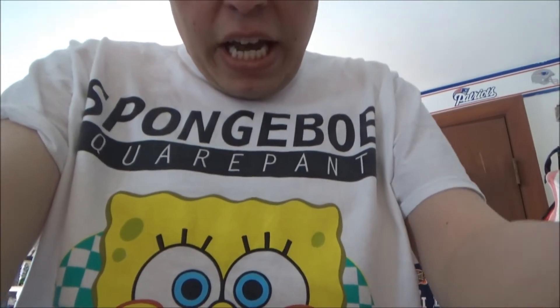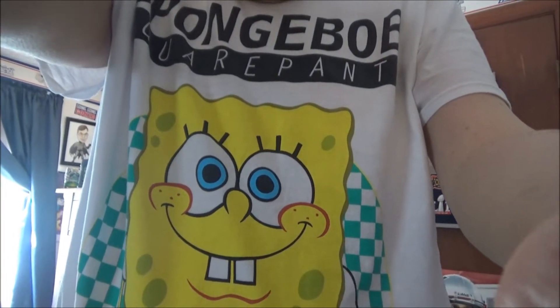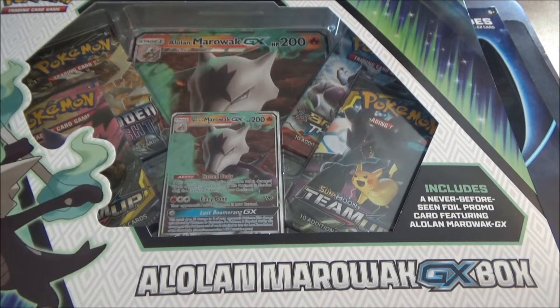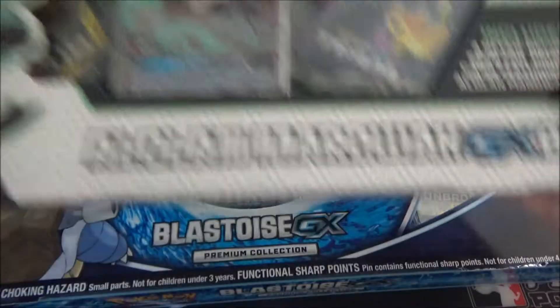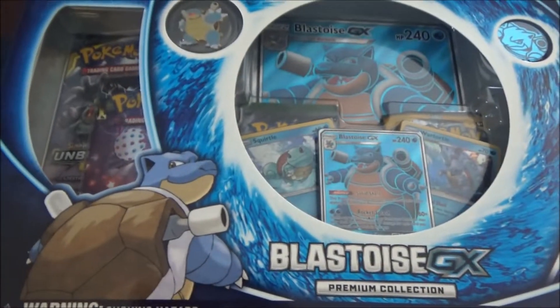Alright, so let's get started with the video. Happy birthday, SpongeBob! What's up today, everybody? It's me, DB, and today we're going to be opening up another Alola Marowak DX Box and the brand new Blastoise DX Premium Collection Box.